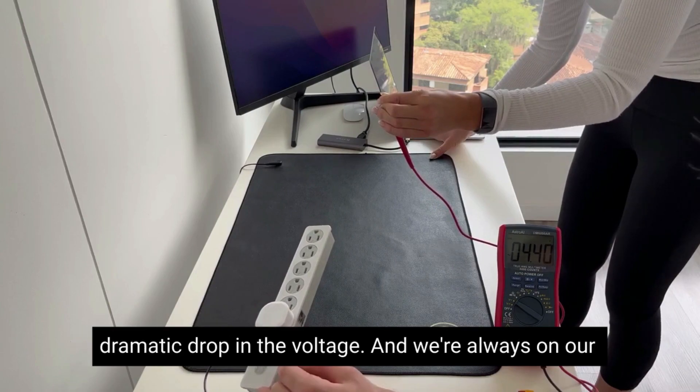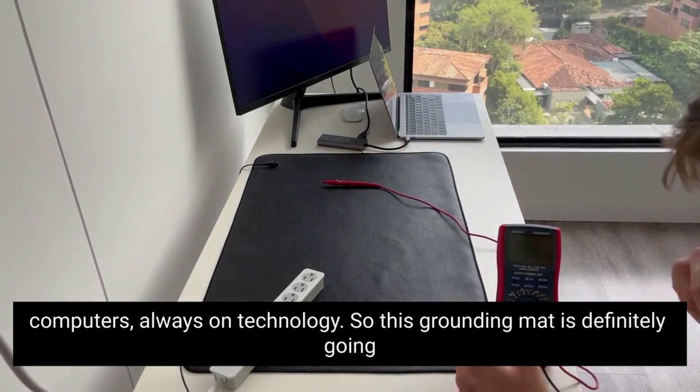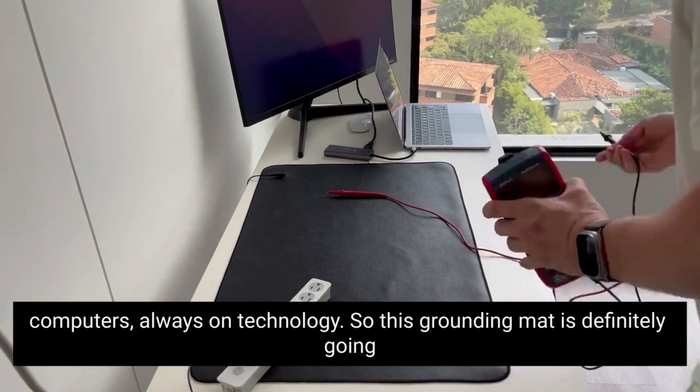As you can see, there's a dramatic drop in the voltage, and we're always on our computers, always on technology, so this grounding mat is definitely going to help.